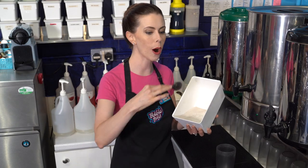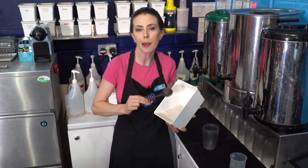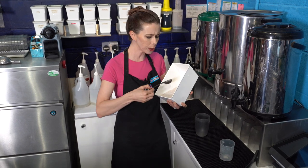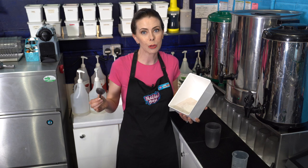A lot of places might do Hong Kong style milk tea the traditional way with tea, condensed milk, and evaporated milk, and then some bubble tea shops will do a classic milk tea with black tea, creamer, and fructose — just very basic. However, I personally like to use a classic milk tea powder. It makes it much more rich, thick, and flavorful, and there are certain flavors and spices in it that give it a really unique flavor — it's one thing that makes my shops very different from other bubble tea shops.